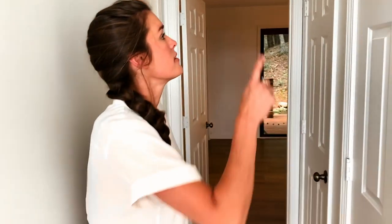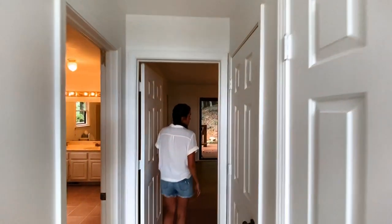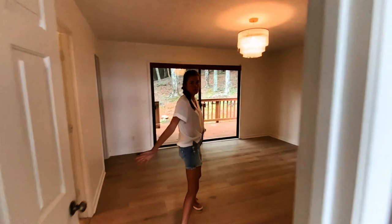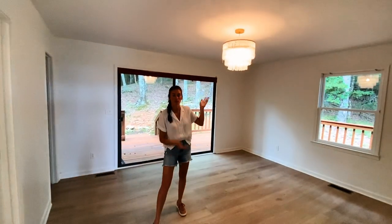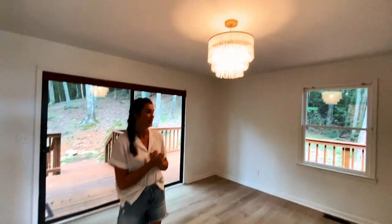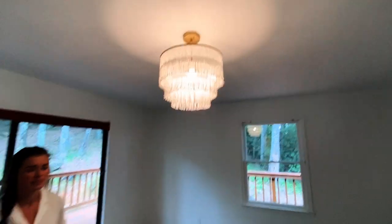Lead us into the master. This turned out nice. We changed this light out too. Okay, this is the master bedroom. We also changed out this light, which was super cute and you almost didn't want to change it. Yeah, I couldn't see the vision when it was in the box, but man, it really turned out nice.